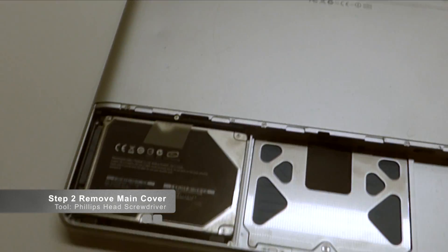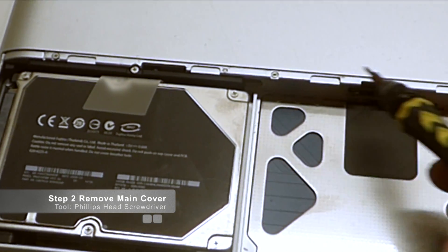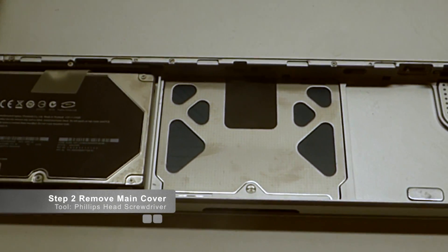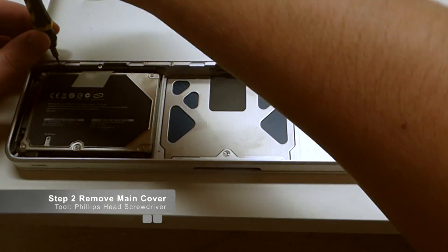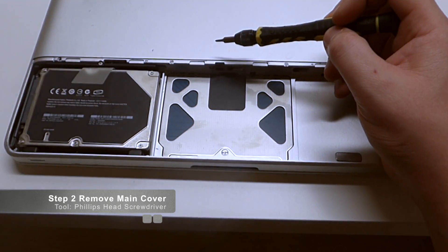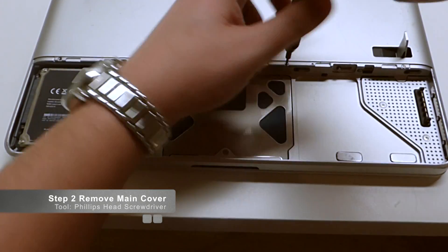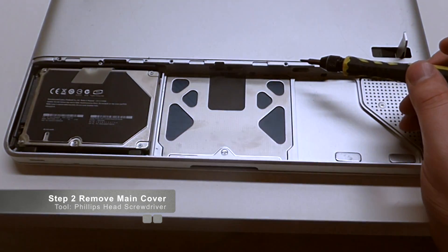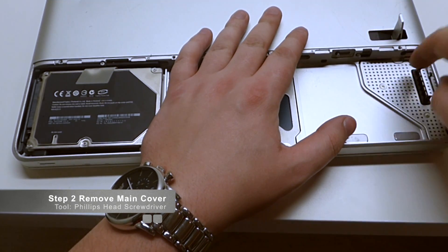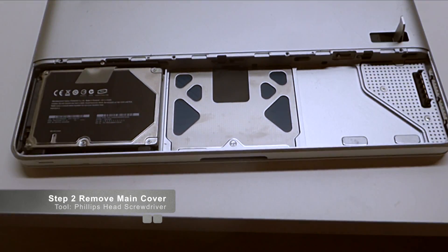We're going to be removing this screw, the second screw, the third screw, and the fourth screw right here. Those four screws are going to come right out, and that will complete our removal of the rear main panel. These four screws are all the same size, so I like to group them together when I remove them. Make sure when you're taking out screws in a series that you put them all together so none of them get mixed up — these are the smallest screws we'll be working with today.